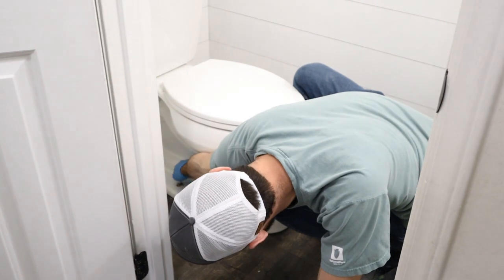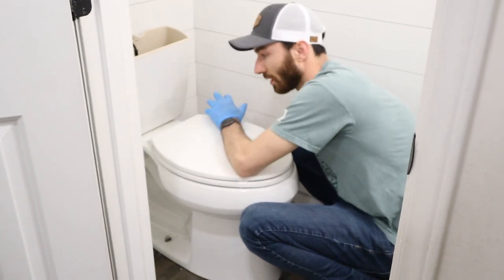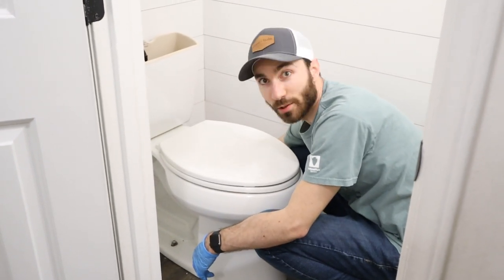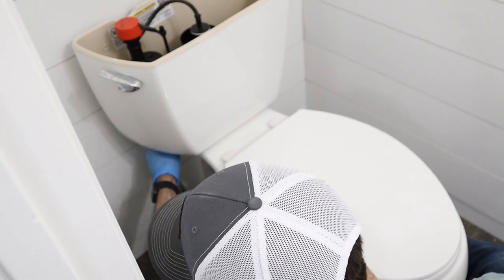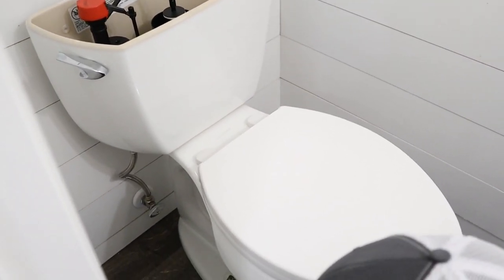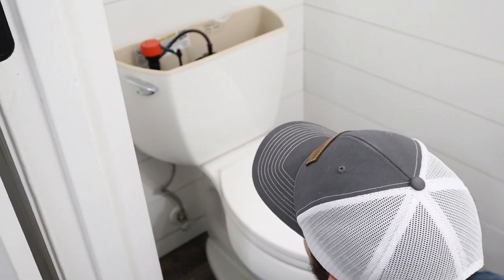We've added the washers and we're going to put the nuts on top and slowly start to tighten the toilet down. When you're tightening the toilet, you want to go side to side — tighten a little bit on the left, then a little on the right, back and forth. If you tighten all the way down on one side first, you risk busting the porcelain. Now we're just hooking up the water back to the toilet. We've tightened down the Johnny bolts to keep the toilet secure, cleaned it all up and covered it with caps. Once fully installed, we'll slowly turn the water back on and make sure there are no leaks.